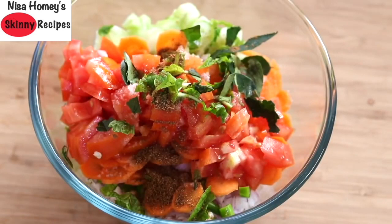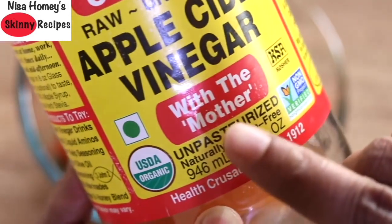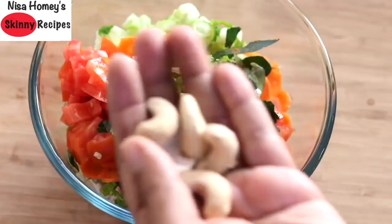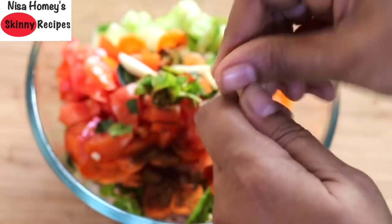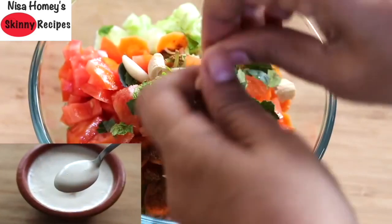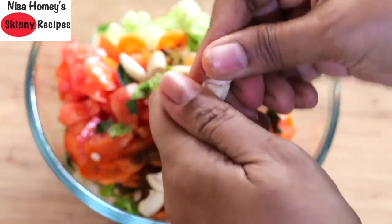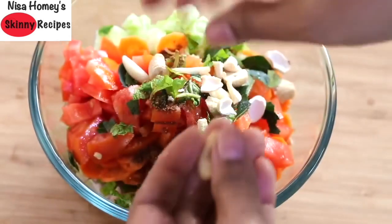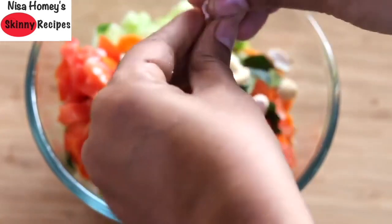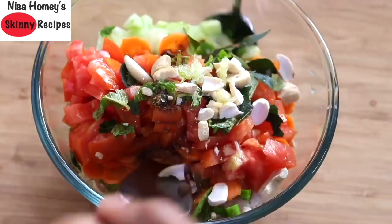You can use coriander leaves instead of mint leaves. Add a sprig of curry leaves for extra iron and folate. Add one-third teaspoon roasted jeera powder (cumin powder), four cloves of sliced garlic, and one tablespoon apple cider vinegar — always make sure to use apple cider vinegar that has the mother. Since I'm not using any oil, I'm using four to five cashew nuts for healthy fats, breaking them into small pieces. You can also use roasted peanuts, walnuts, or any nut of your choice. Do not skip adding healthy fats, as they help assimilate the vitamins and minerals in the salad faster.